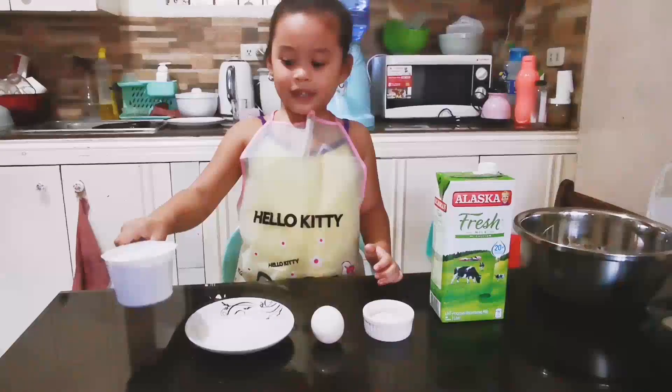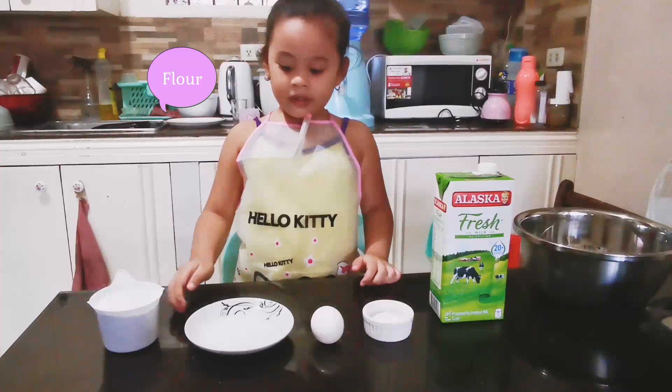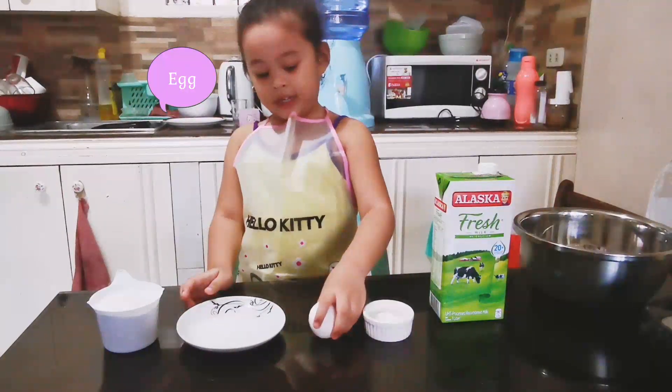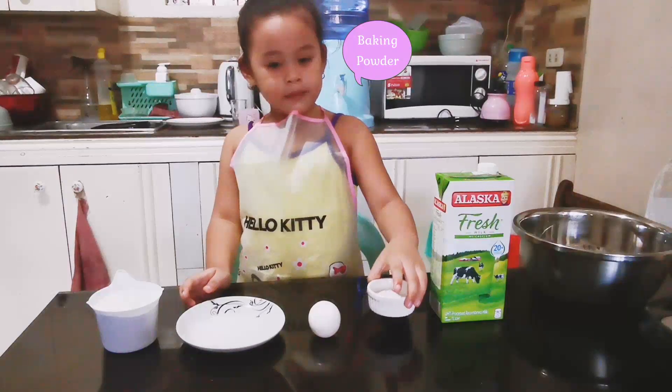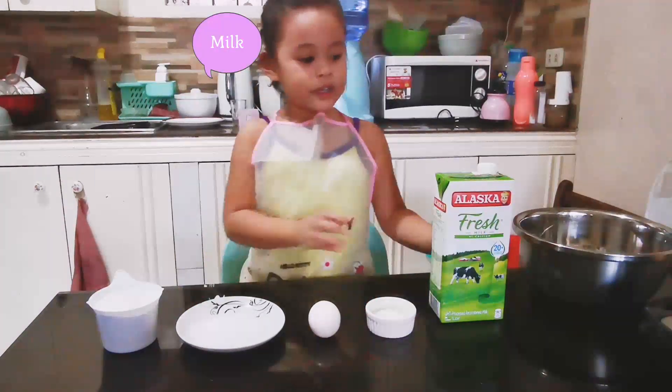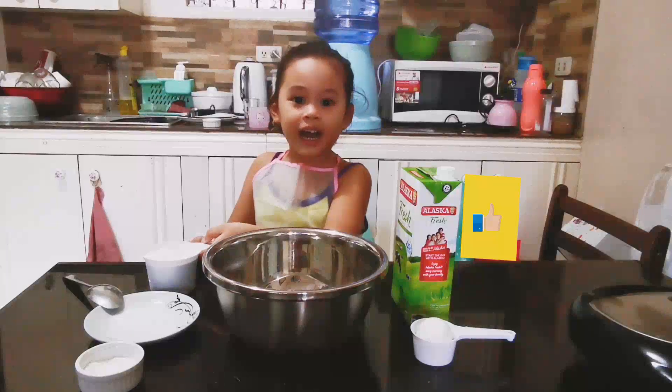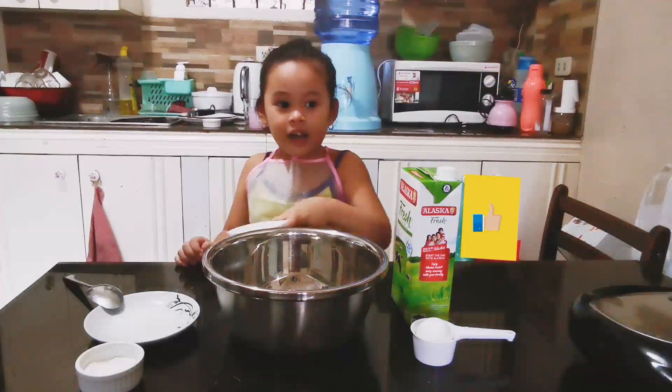First, we need flour, sugar, eggs, baking powder, and milk.